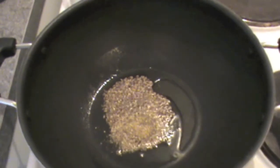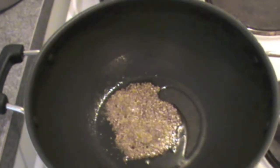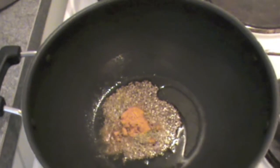In 2 tablespoons of oil I put my cumin seeds and you can hear the sound of crinkling of cumin in the oil. Put coriander powder. Put 1 tablespoon of turmeric powder. Mix all this masala in oil.